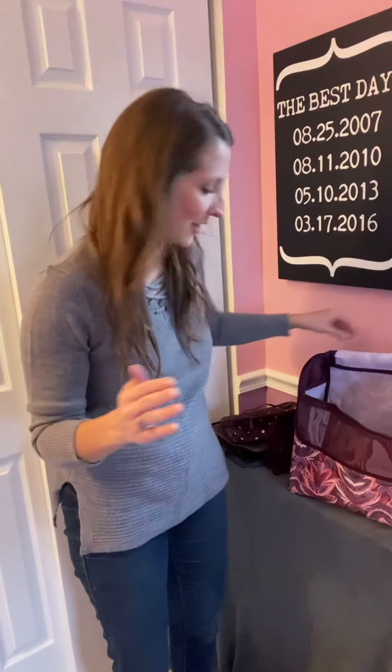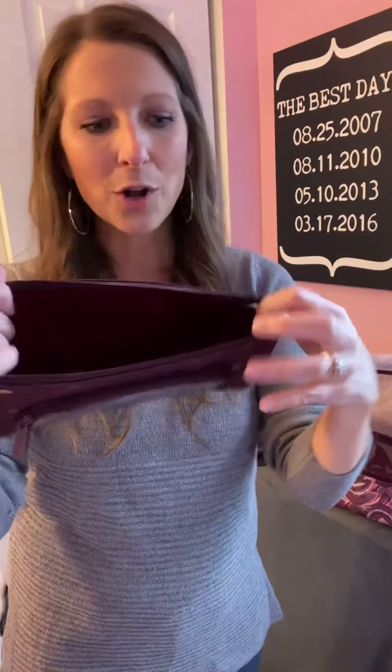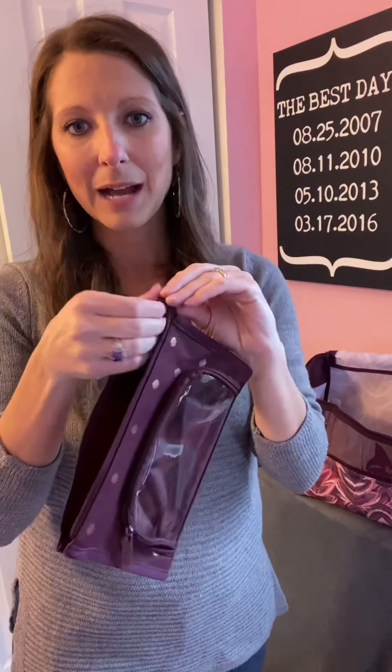You always want to pair things together — everything's better together. So having a little extra pouch for more organization is always key. This is our Get Creative Double Pouch. You can see it coordinating in this new Twinkle Plum color. On the inside it opens up and zips to be a cute little pouch, and it also has a PVC windowed pouch.